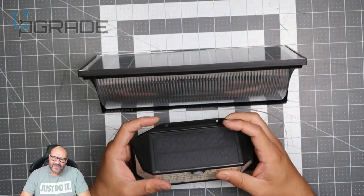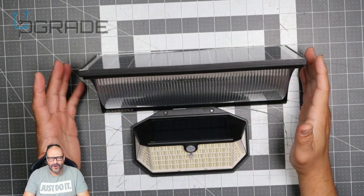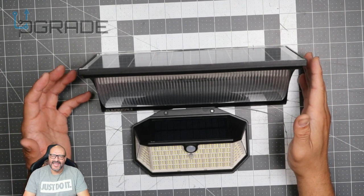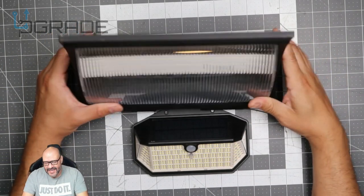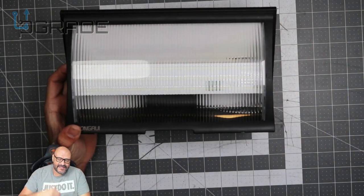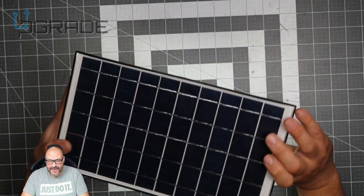It's a good idea to check your placement and make sure you have plenty of sunlight where you're setting these up — if you block the panel it's essentially a useless device. If you live somewhere with clouds or rain, it'll still charge but you might not get the full hours. Turning them on is easy: click the button, it blinks a couple of times, it's all set, and it turns itself off when it detects ambient light.